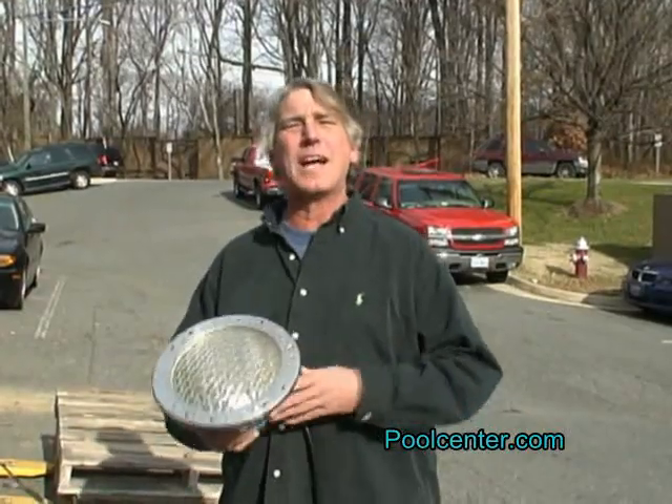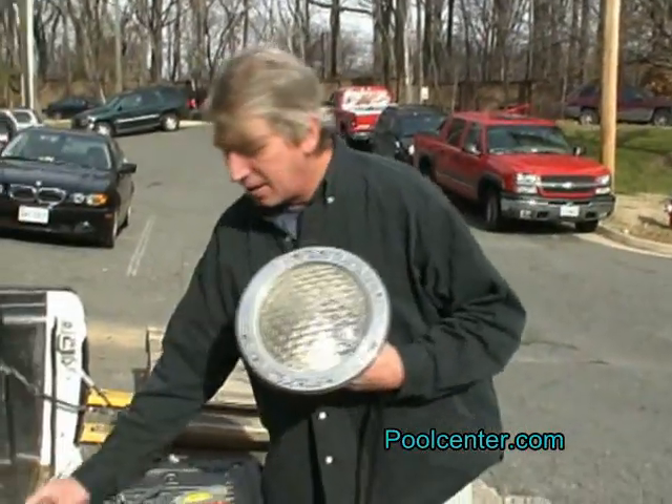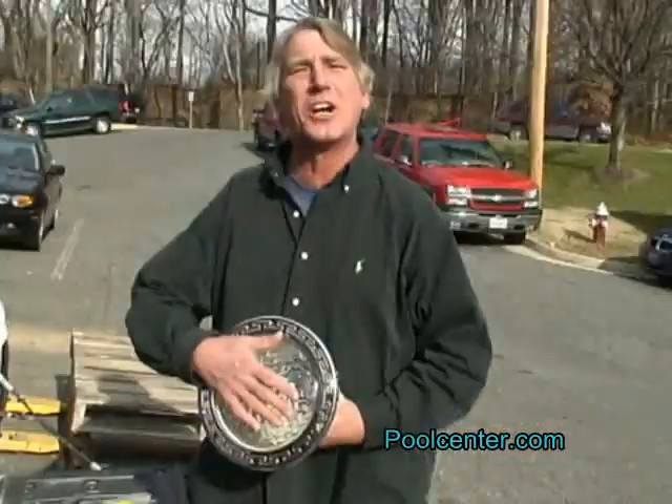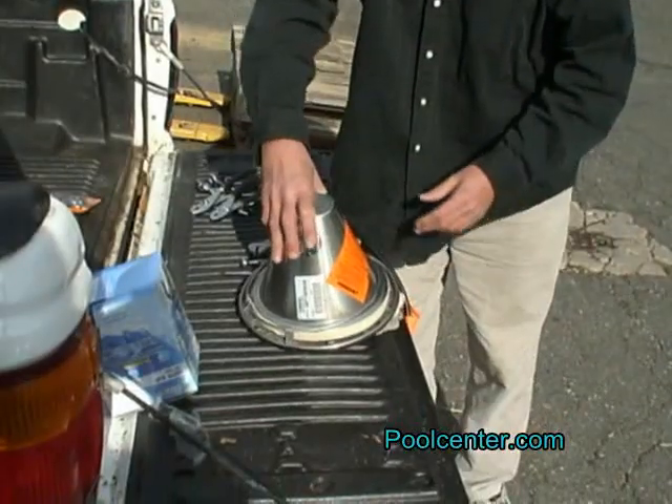We've taken the light out of the pool wall and we're going to sit it on the desk. I'm going to use something soft to sit it on so it doesn't damage the lens — my gloves work fine.